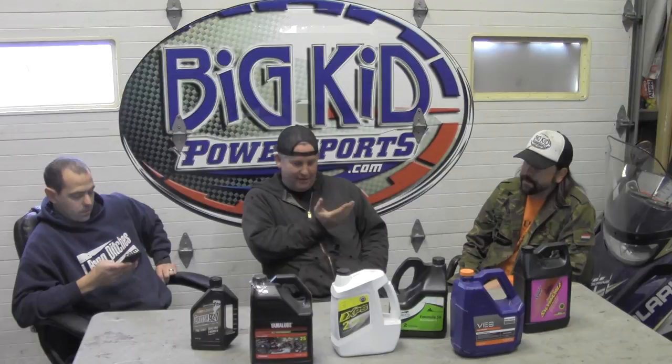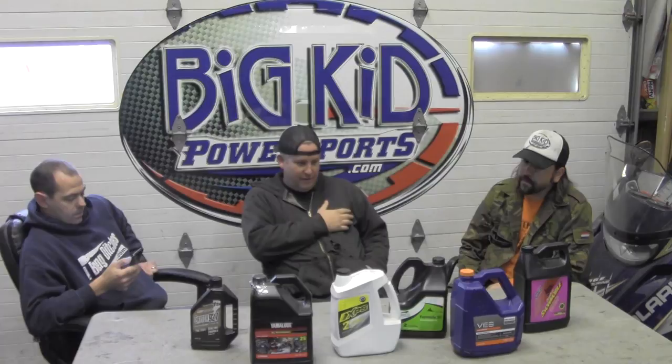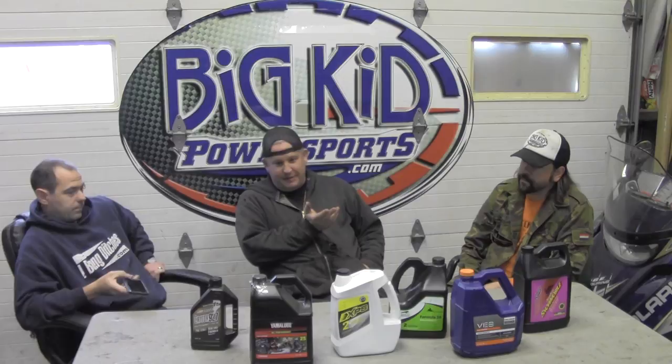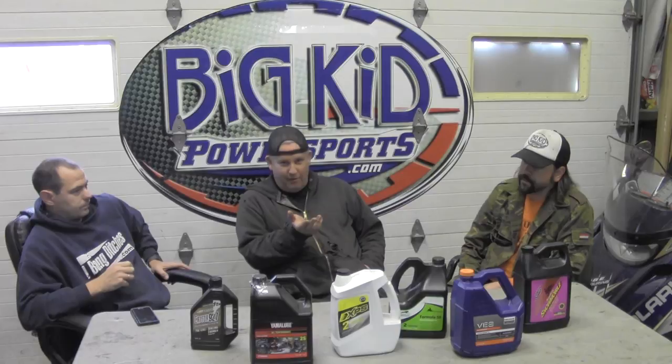We reached out to you guys and read a few comments. One says: Amsoil keeps the valves clean and I like the smell of it. Mark Carparelli says he runs Yamalube — it's a semi-synthetic blend, the motor runs better, and that's what the manufacturer recommends. And honestly, if you've run Yamalube or Amsoil or Klotz forever and never had a problem, stick with it.